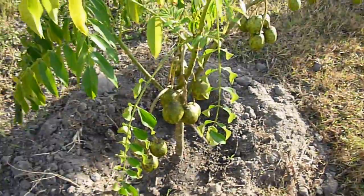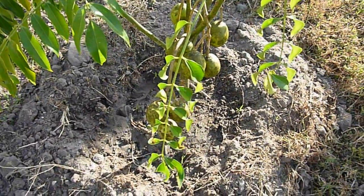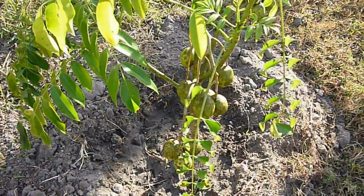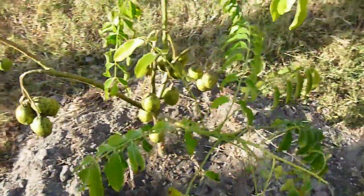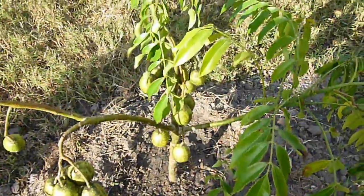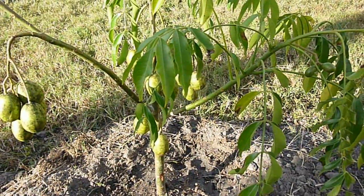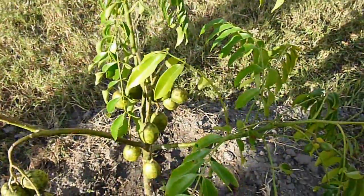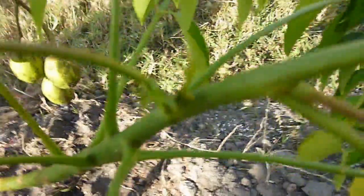I just went ahead and planted this tree in the ground — it was sitting in a 15-gallon pot. I've had it now for about five months, like most of my other trees that I talk about in my other videos. I haven't seen much difference since I put it in the ground about three or four days ago, unlike some of my other trees, particularly the citrus trees, which really like being put in the ground and have already started showing improvements and putting out little buds in just four days.